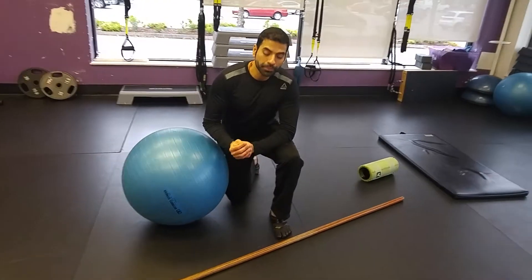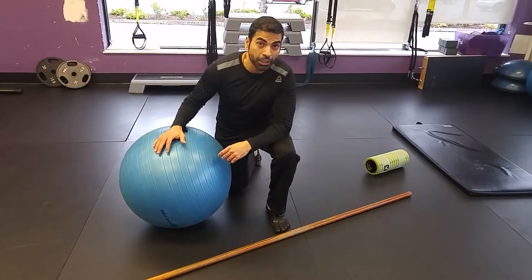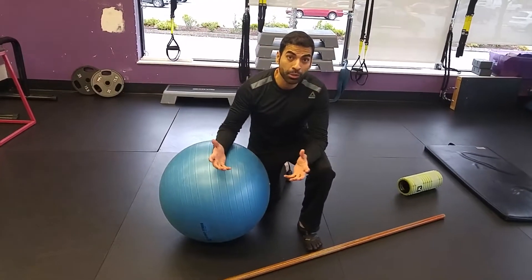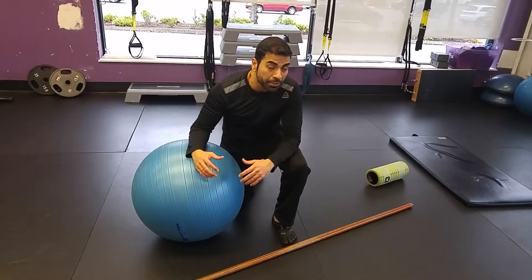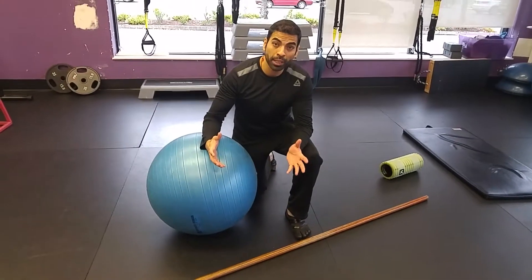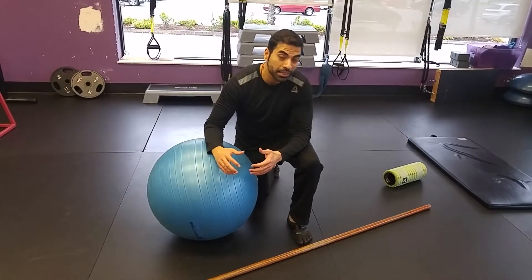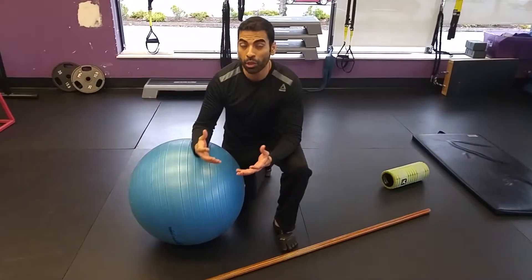Hi everyone, hope you are doing awesome. Today I am going to show you a mobility exercise to improve the mobility of your shoulder joint. This can be used as a warm-up or for a specific mobility workout — for those who are sitting in front of a desk most of the time, those who have stiff and tight shoulder joints, and those who are doing a lot of presses.